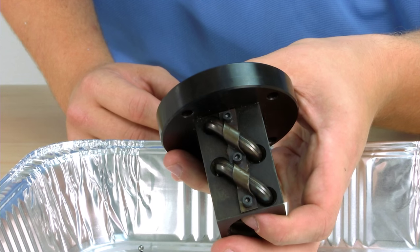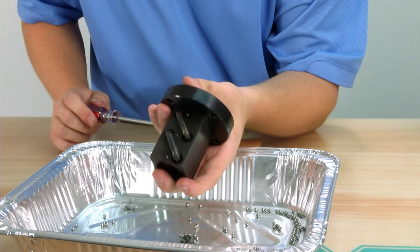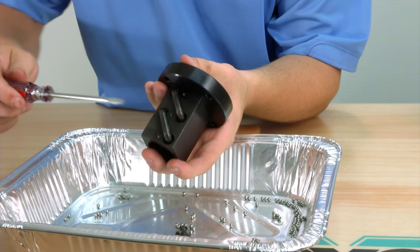First, remove the return tube covers from the ball nut. Next, remove the return tubes, noting that you may need to use a screwdriver or something else to pry them out.